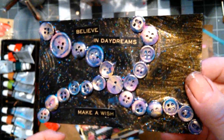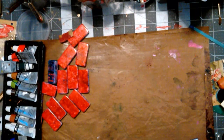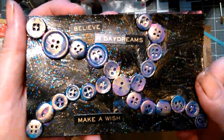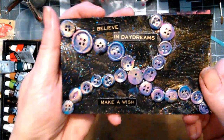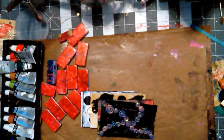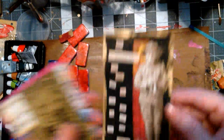I did another button thing — hold on, I got a phone call. Okay, where was I? It was my sister. I think I was here. Another button card. I really liked these button ones. Judy, you threw me off!